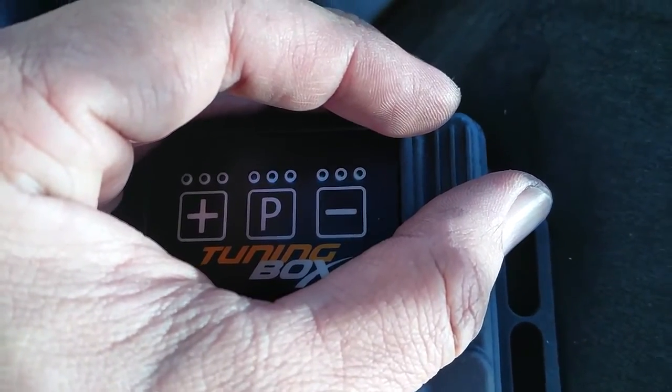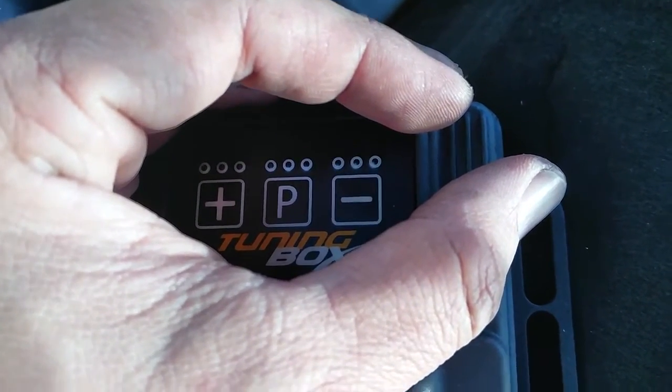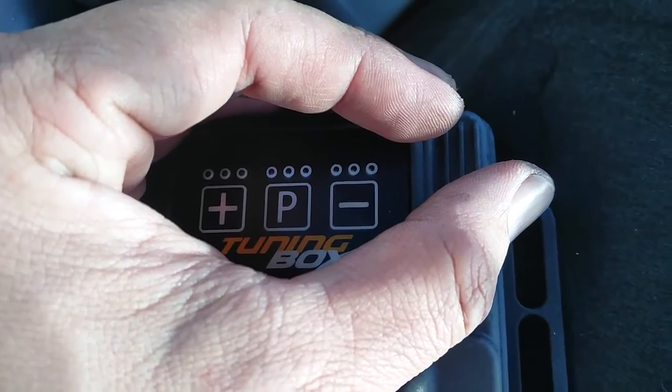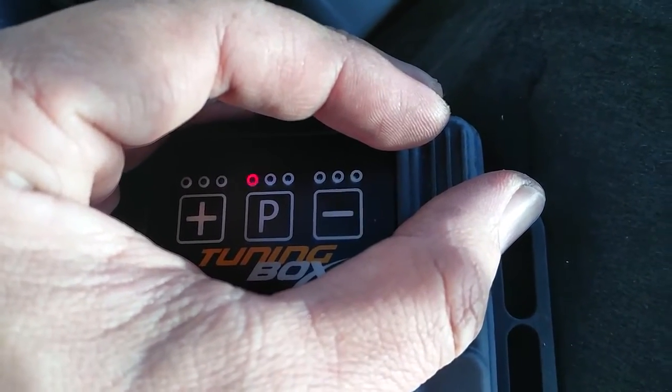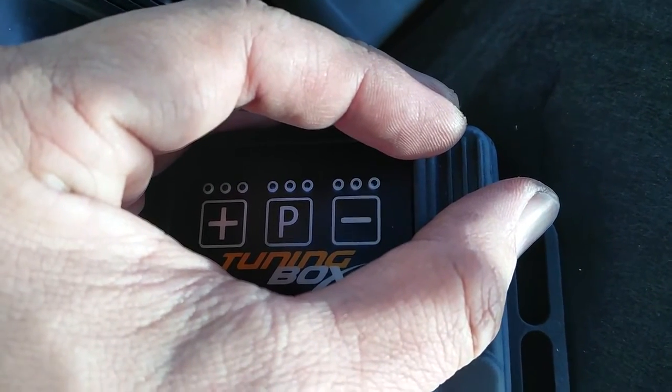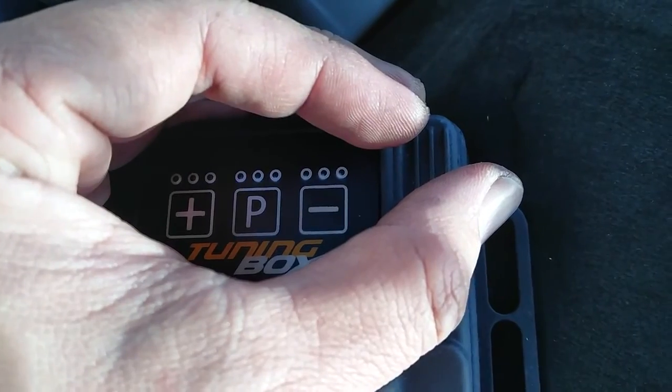Anyway, showing you guys how this thing works reminds me of the pedal box, which is something they sell with the green and red and the program settings. I'll come back with another video about driving and dyno feel with this soon — thanks.